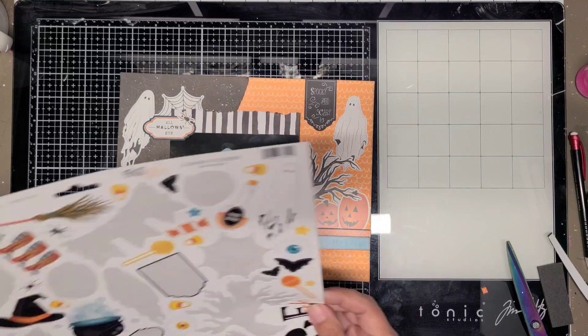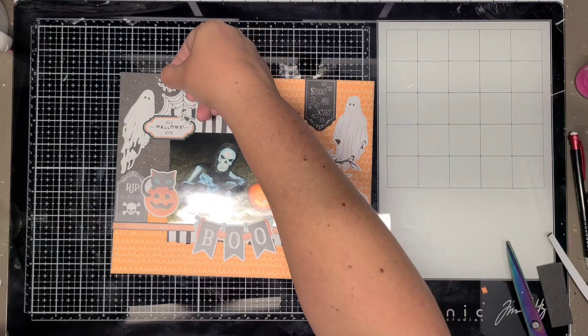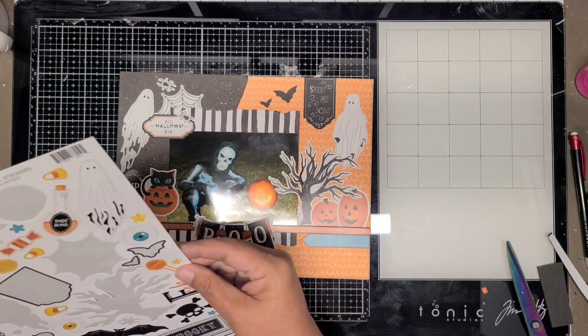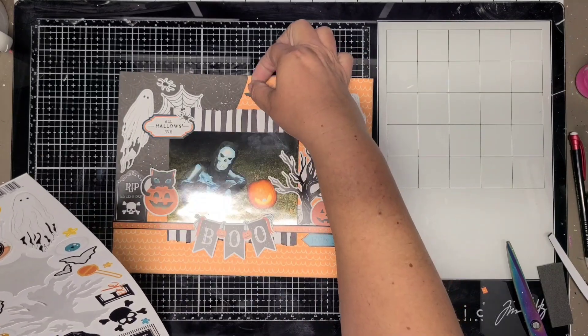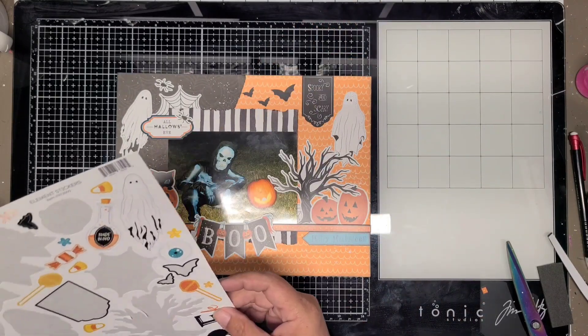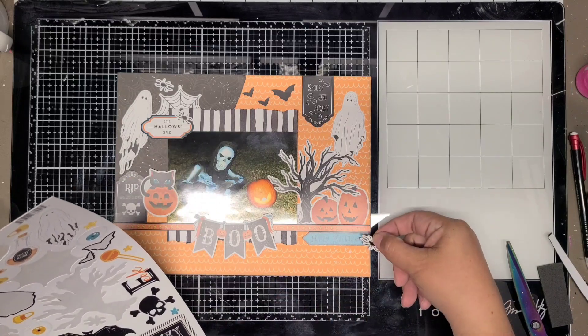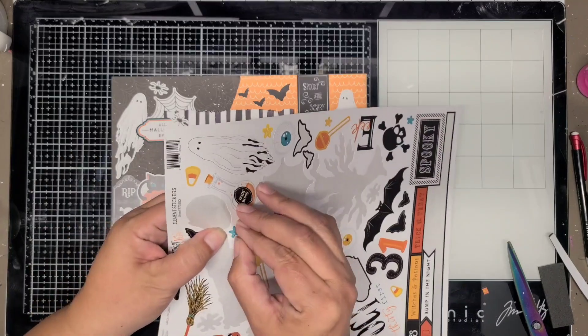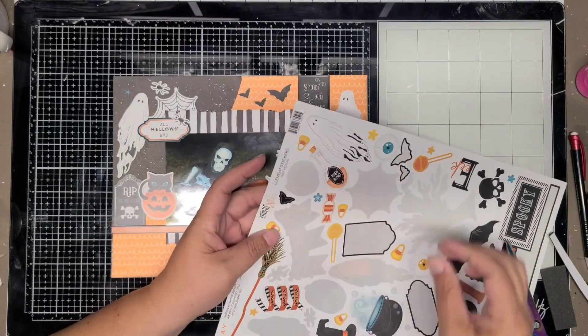I don't think anybody's ever been a ghost in my family for Halloween, so I didn't know how else I'd get them used. I'm going to add some of the little bats just to add a little bit more. The spooky and scary at the top mirrors the tombstone at the bottom, just going the opposite way.